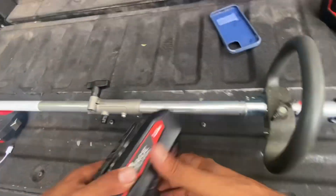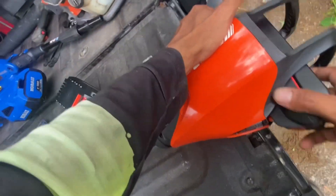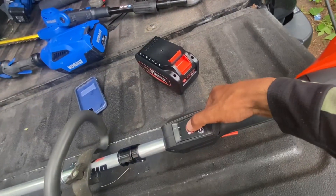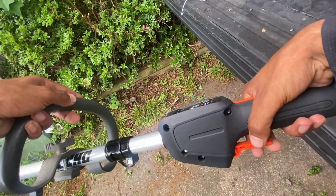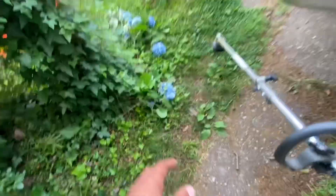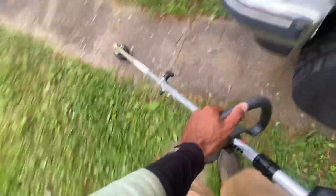I guess that's supposed to keep it from falling out. So we're going to go with the 2 amp hour battery — that's going to give us about 25 minutes, and it's not going to take us 25 minutes to weed eat. You just slide it in there — boom, snaps in. You turn the button and it's on. There's a little delay on the trigger — you got to kind of get used to it. Just mode 1, people. Just mode 1.